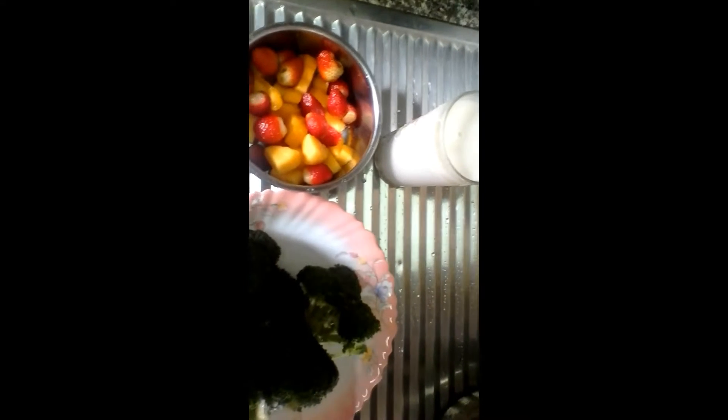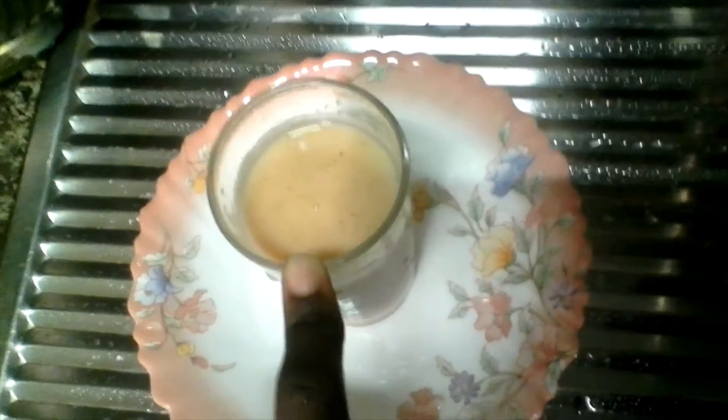So guys, keep watching. Here is my blended mixture — this is a mixture of the milk, strawberry, and papaya. And here I have my broccoli juice, which I extracted using a juice extractor.